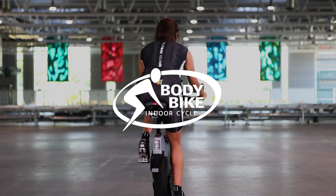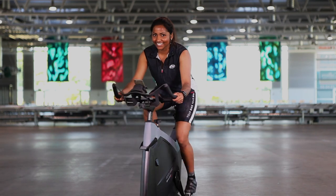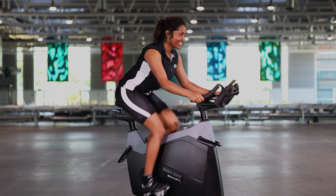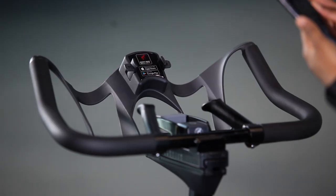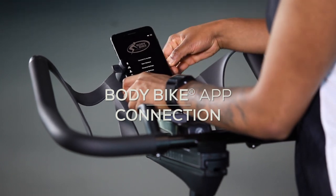With a BodyBike Smart Plus, you're able to connect to a wide range of training apps using ANT+ or Bluetooth. This quick guide shows you how to connect to BodyBike's training app.